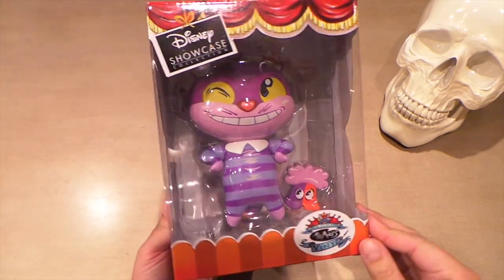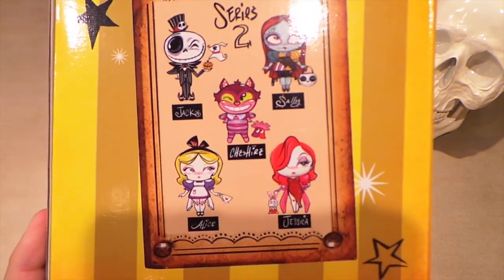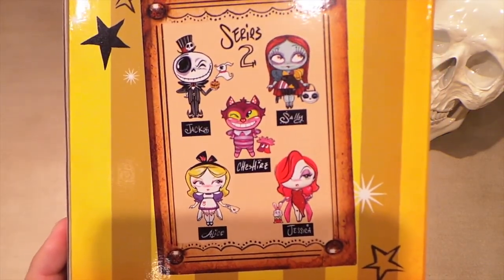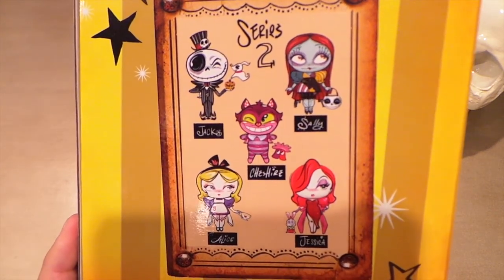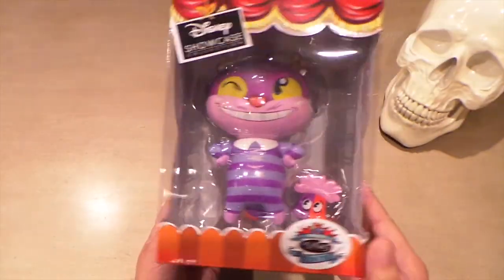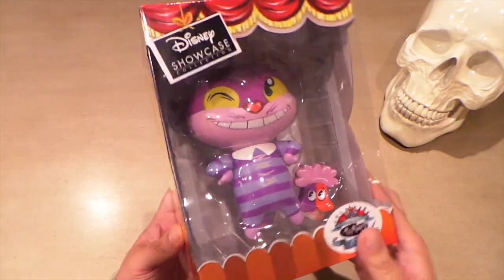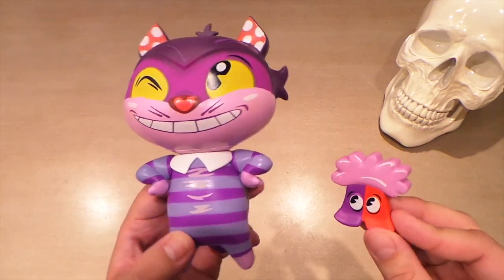Here's the Cheshire Cat, and he is from Series Two. In Series Two you can get Jack Skellington with Zero, Sally, Alice, and also Jessica Rabbit. Here's the Cheshire Cat with the Mome Rath.